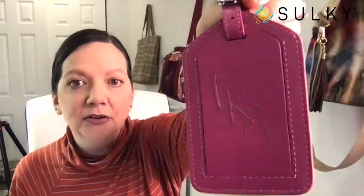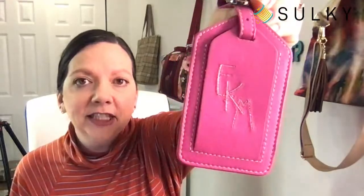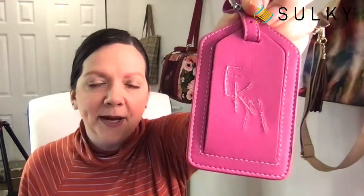Starting with today, we're going to be embroidering on some really beautiful luggage tags. I have some samples right here. Here is one that I did using the Sulky Poly Sparkle thread, so it's got a little bit of glitz going on. Even though it's tone-on-tone embroidery colors, that Poly Sparkle really makes it pop. These are genuine leather luggage tag blanks that we now have at sulky.com.